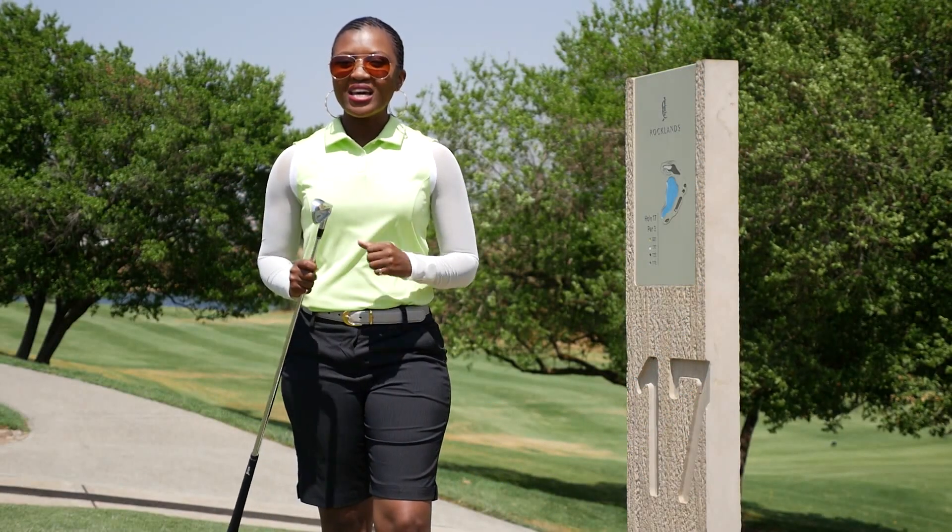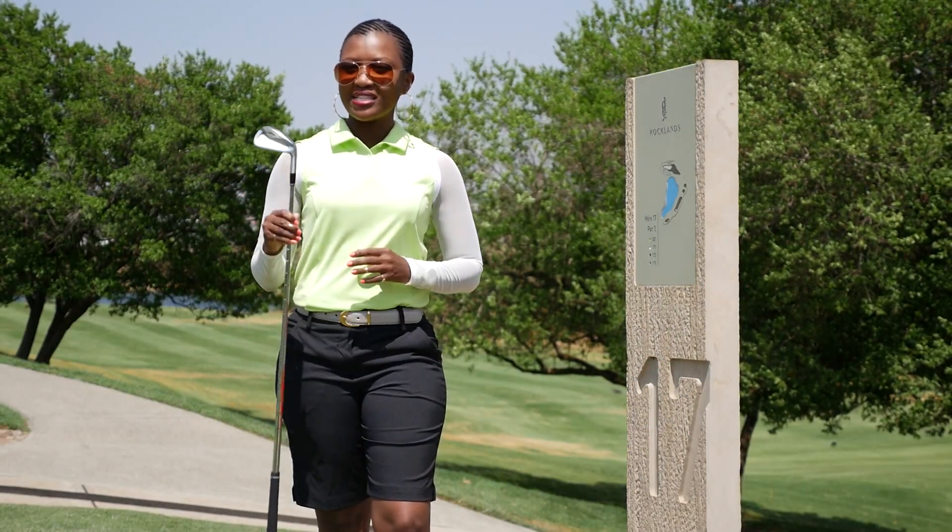Guys, I'm at the 17th hole at Rocklands, having a squeeze at the latest from Srixon, the Z-Series.